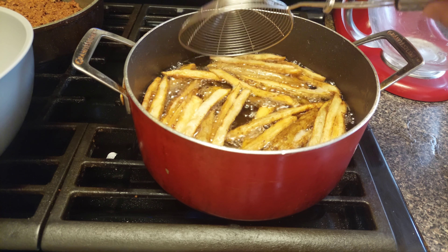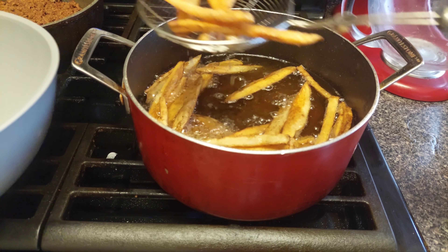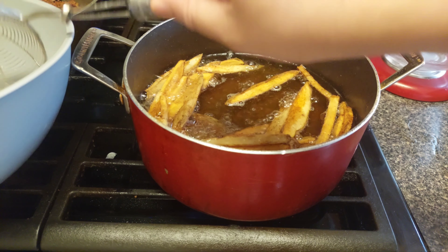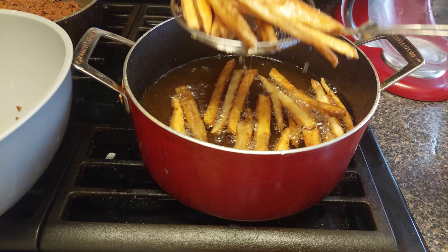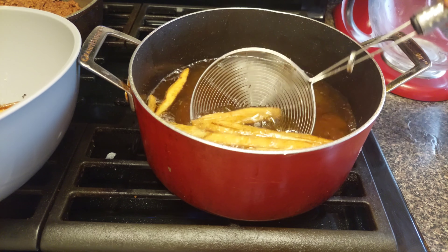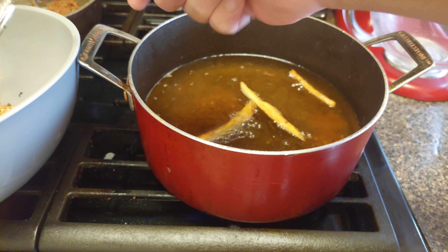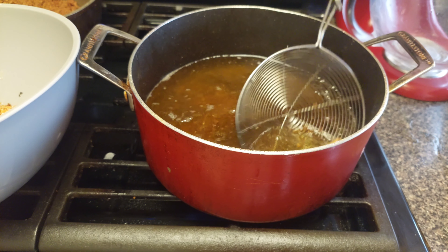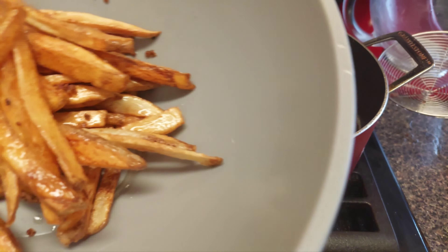Look at this — your fries should look just like that, perfect. I'm about to toss these in the bowl and put another batch on. Then we're gonna throw them in the oven with the cheese, bacon, and beef on top. Load it up — bacon cheese fries, just like that.